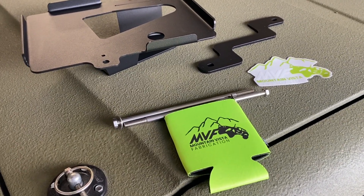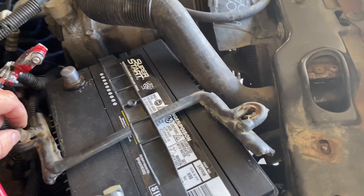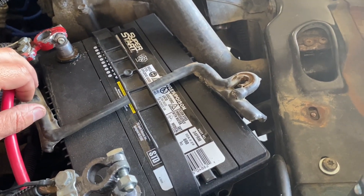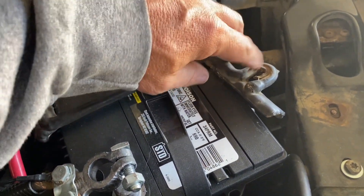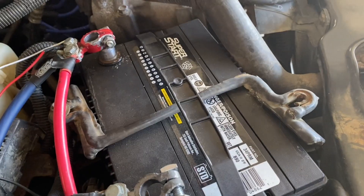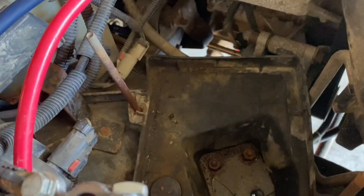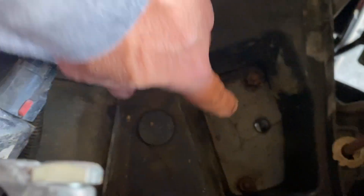Take the battery off before you do anything else. Once you've got your battery disconnected, you want to take off these bolts here and over here — 13 millimeter — and then this will come off. Once your battery's done, you can pull your battery straight out.